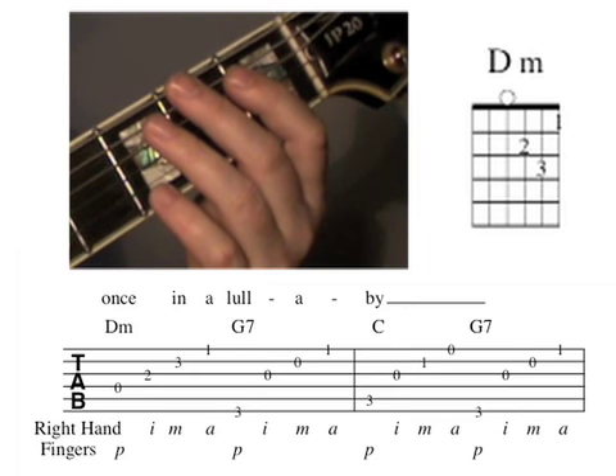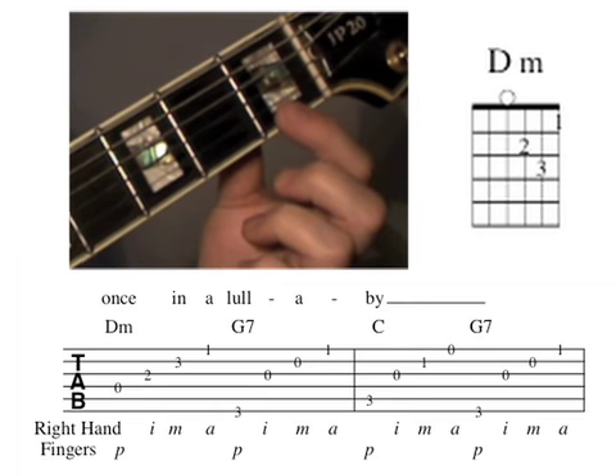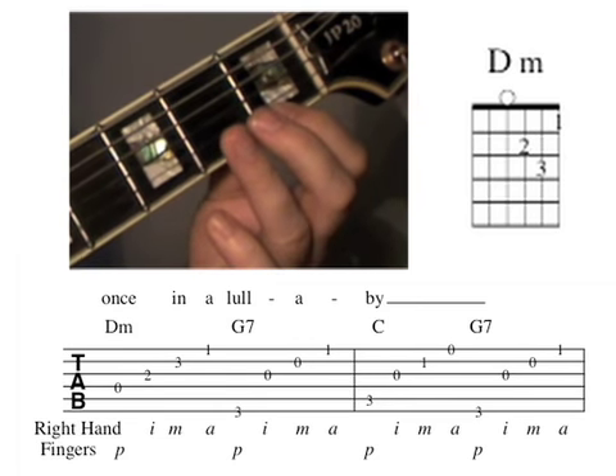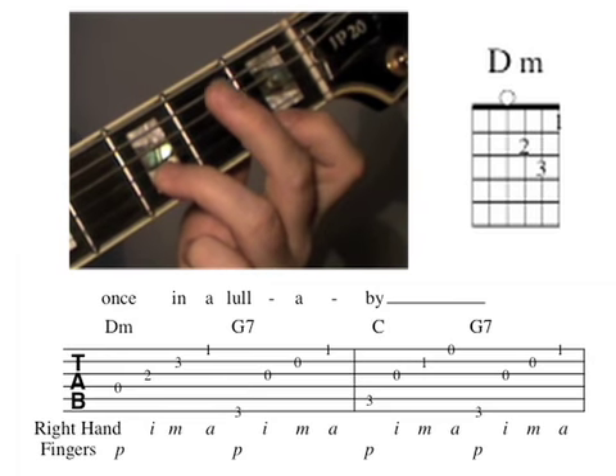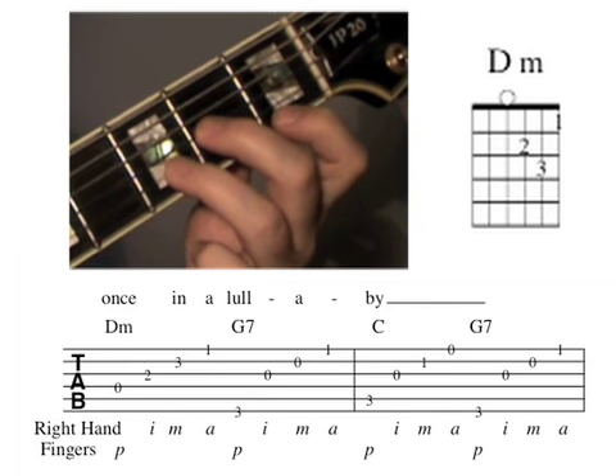The first chord in measure 7 is a D minor chord. To play D minor, you put your first finger on the first string first fret, third finger on the second string third fret, and second finger on the third string second fret.